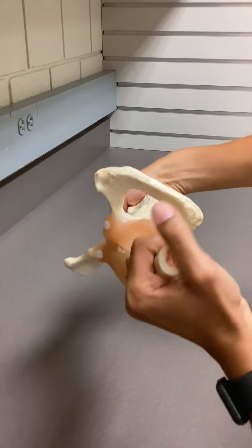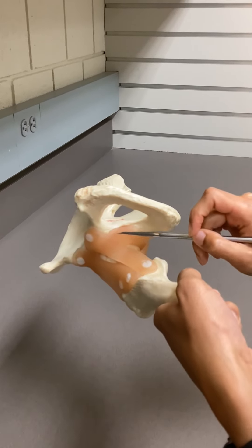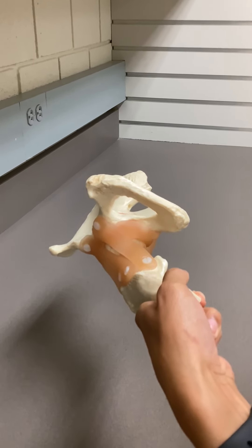If we go towards the most inferior aspect, still around the acetabulum, it's going to be closing off the C-shape of the acetabulum. That would be your transverse acetabular ligament.